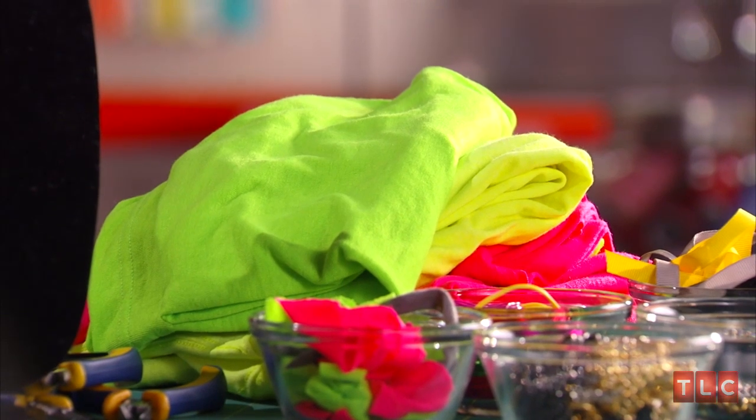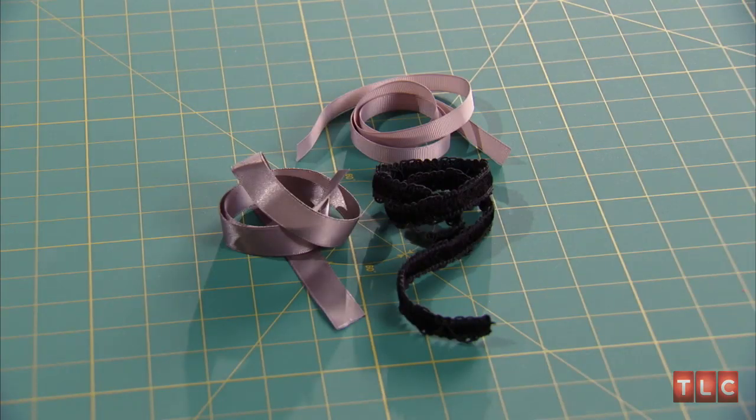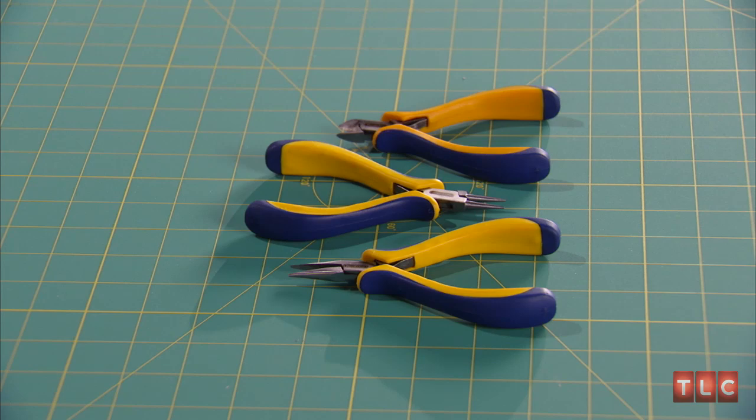We're going to make a necklace out of some old t-shirts I found in my closet, some chain, some wire, and a brooch. We'll also use jump rings, felt, ribbon, some pliers, and wire cutters.